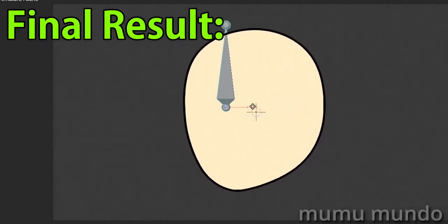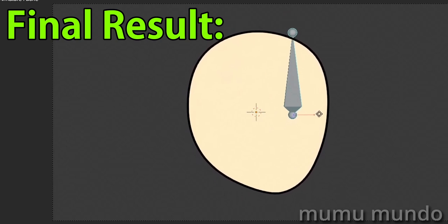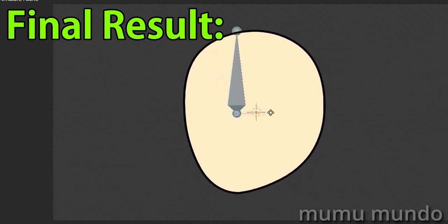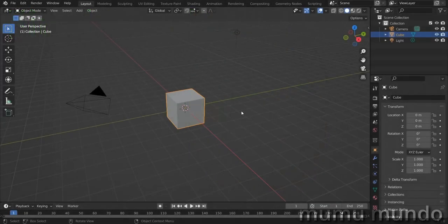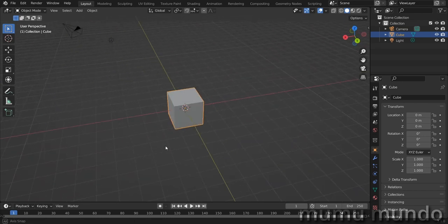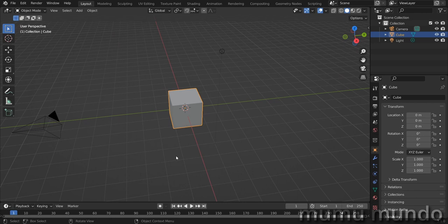Hello guys, today we want to make a tutorial. We will dream of a grease pencil future — we will imagine a grease pencil that supports shape keys and that can be controlled using drivers, bones, and armatures. To demonstrate my dream, I would use a mesh to show what grease pencil would be able to do if it can support shape keys in the near future.